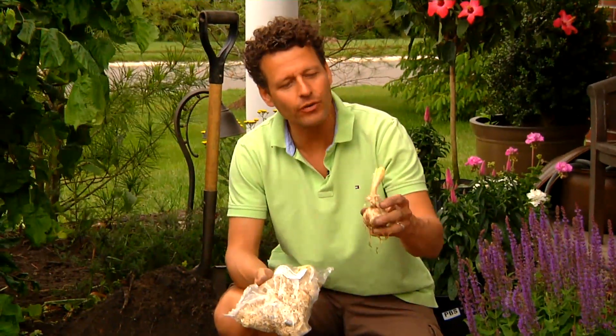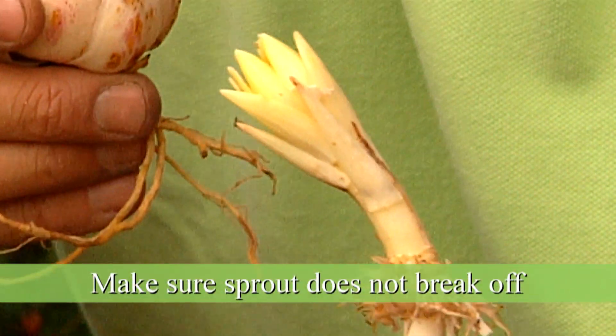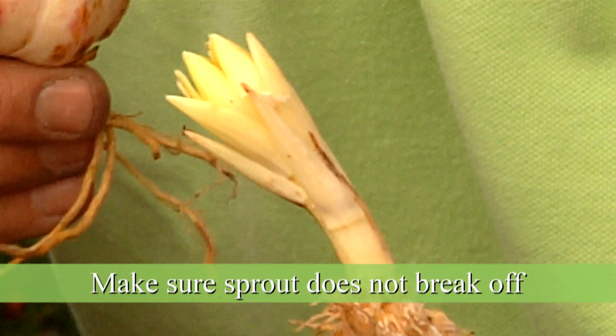As you can see there are already sprouts on these lilies — that doesn't really hurt them, but you want to make sure that the sprout does not break off, because the flower is already in there. Once we plant it, it will grow and come out in a couple of weeks.